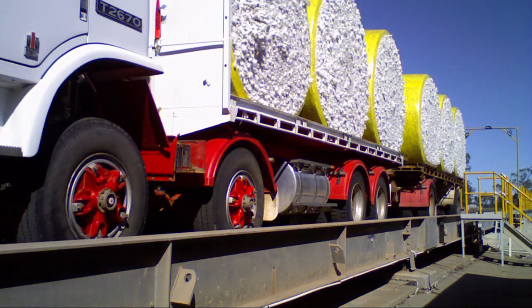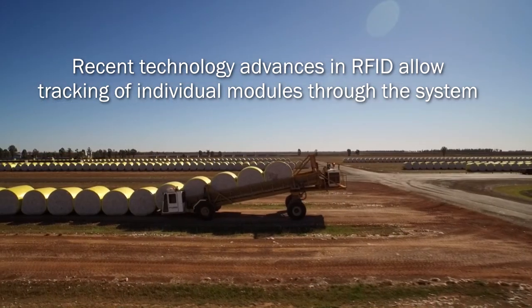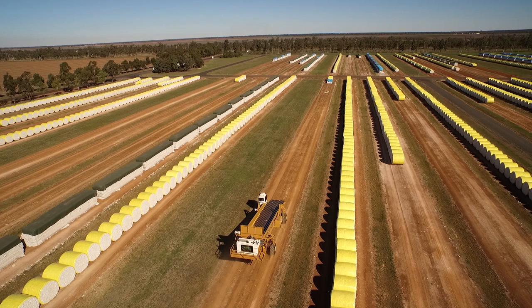Well, the load's weighed, we record all the details, and then we place it into the module yard. Predominantly we keep it all by grower variety and field. Obviously the big thing is we don't want any water damage, so we build them on a gravel pad.